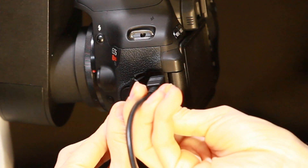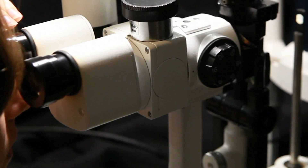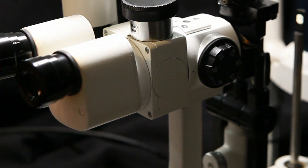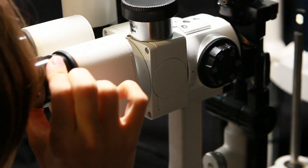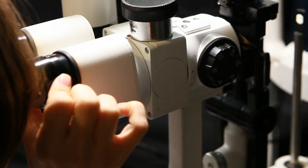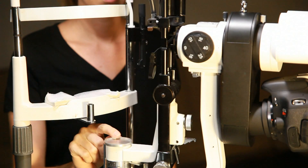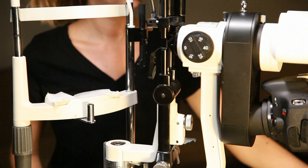We now connect the USB cable to the digital camera. Now remember to focus the eyepieces of the slit lamp monocularly with the slit lamp focus bar that comes with your slit lamp. Finally, we install the background illuminator to the slit lamp and use a wire tie to keep it stable.